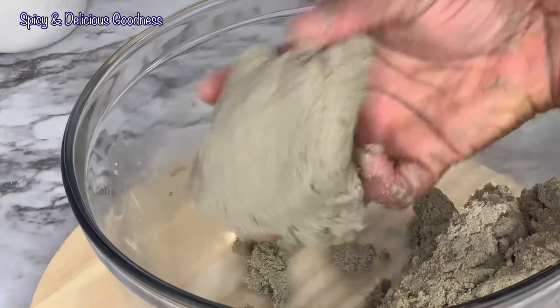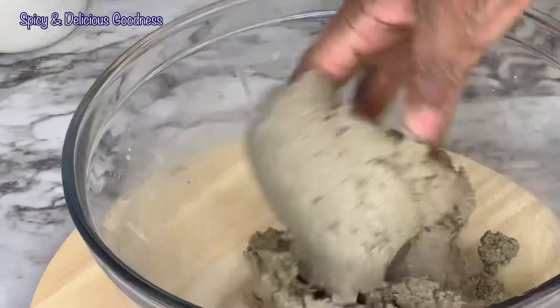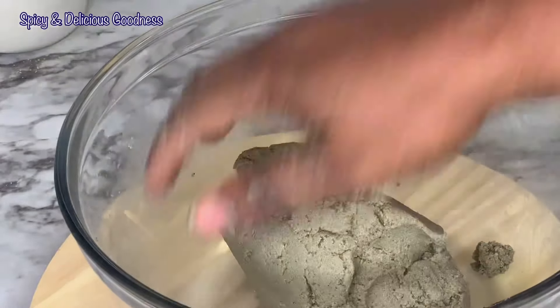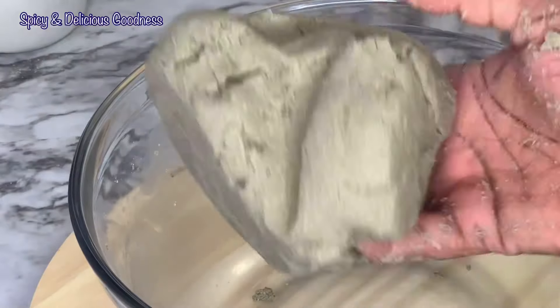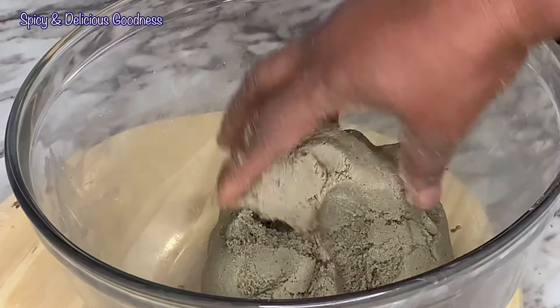When you're done adding the water, this is what it should look like — see, it looks like play-doh, like clay. This is how it's supposed to look: not runny but held together like this.